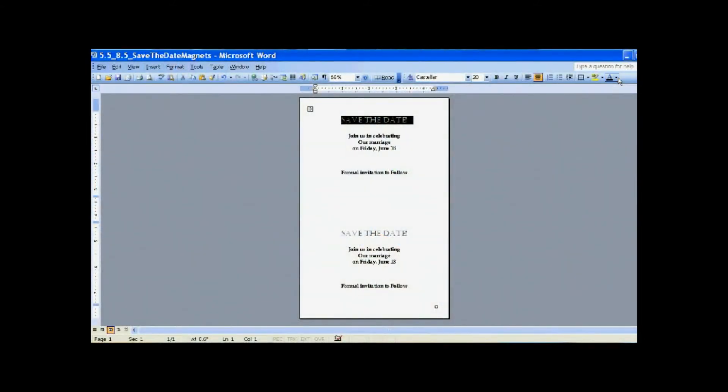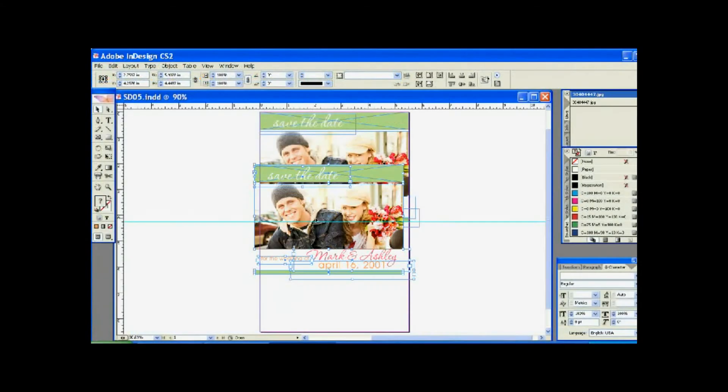To create your personalized save-the-date magnets, simply follow the template instructions provided or venture out on your own using a software that's comfortable for you. Some may want to stick to a more simple program like Microsoft Word, while the more experienced users may try a photo editing or design program. Either way, you'll have a look that's exclusive to you.